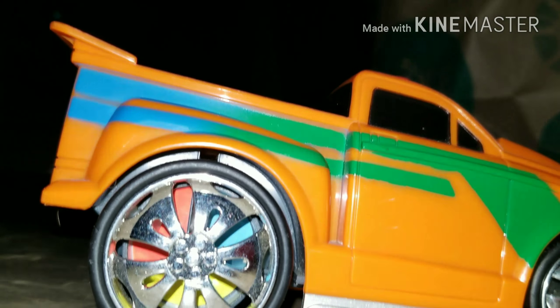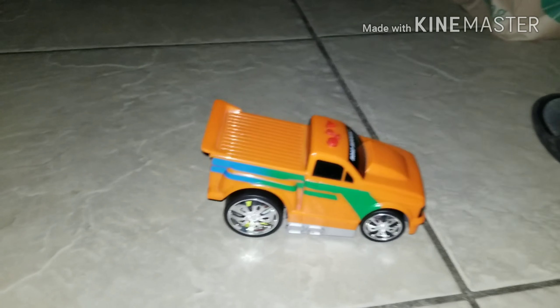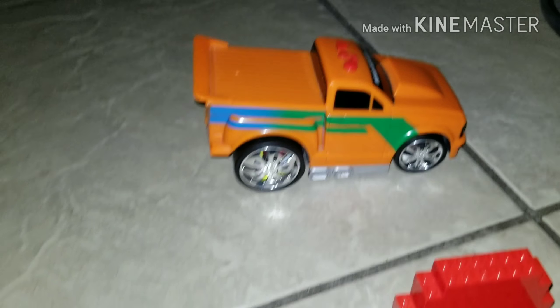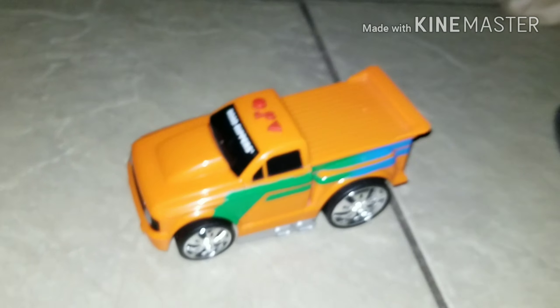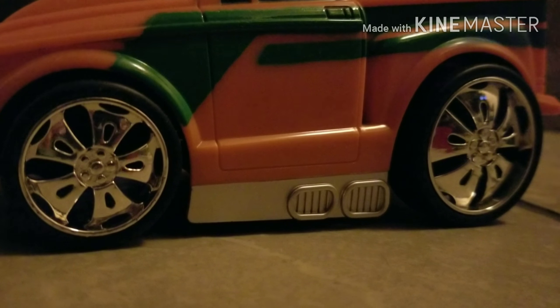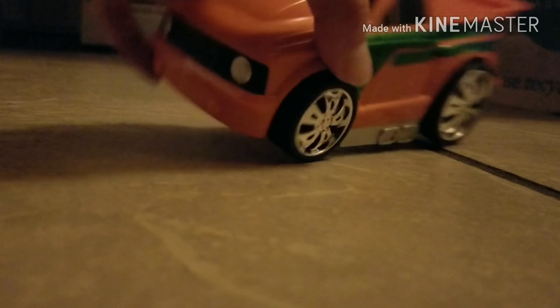Hey everybody, it's Playbook Guy 9000. Today we are going to make a video about this 2009 Toy State Road Rippers - the wild version, not the newest version though. So let's get started with the video.